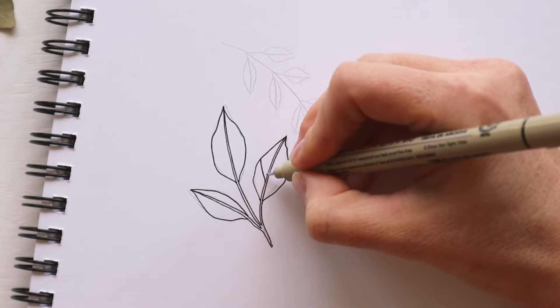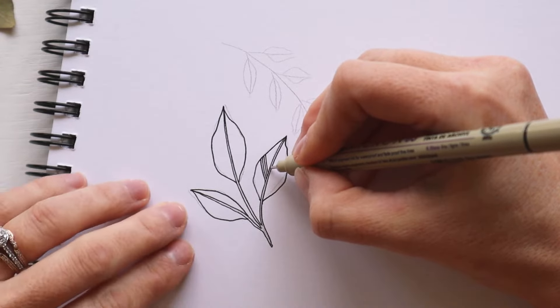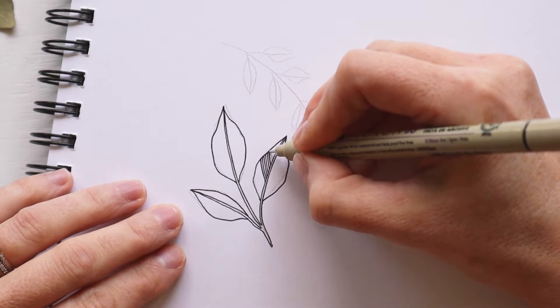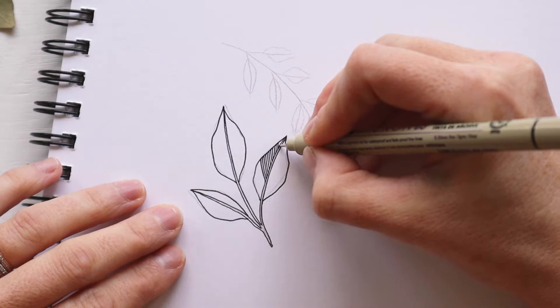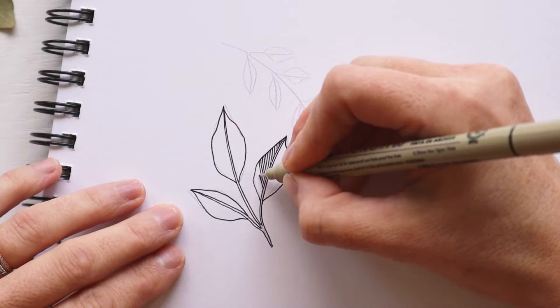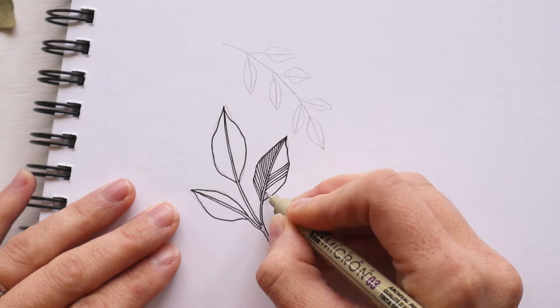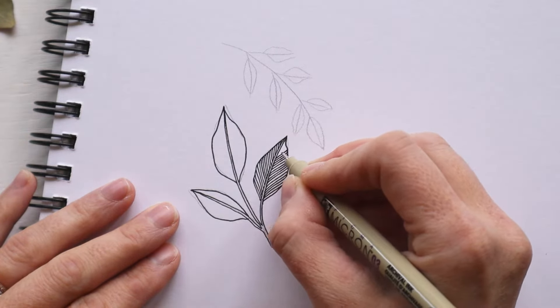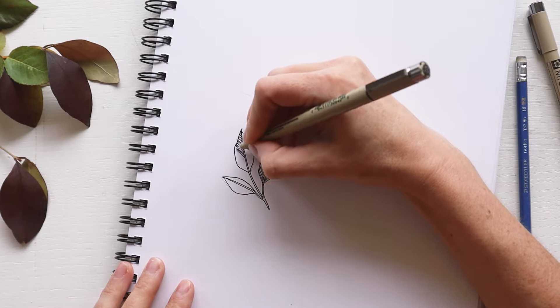This is where you'll really start to see the parallel lines come into play. Start with an angled line around the middle of one side of the leaf, starting at the vein and drawing outwards toward the edge. This will be your first guideline. From here, just start filling in the entire length of the side with lines that run parallel to the first line until the whole thing is filled in. These parallel lines make up the veins of the leaf. It's a really simple way to draw a leaf, but they always look good when they're in a composition.